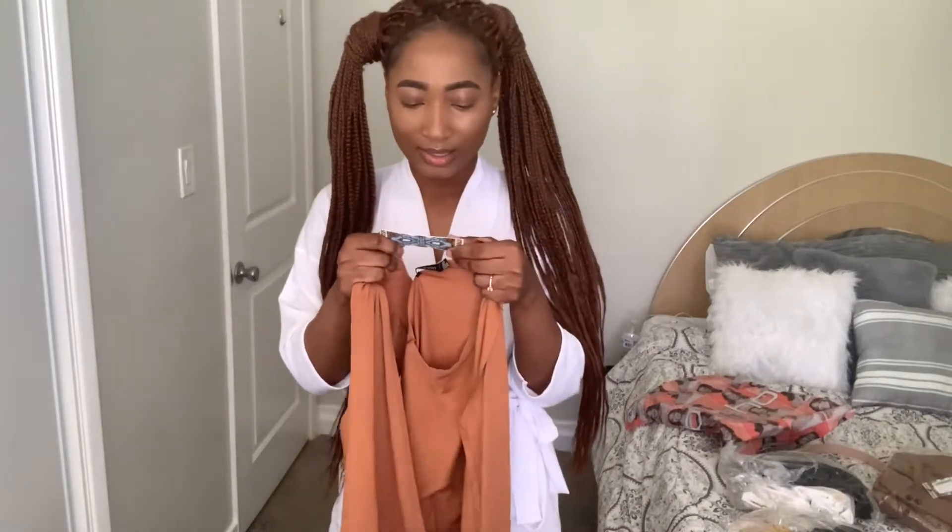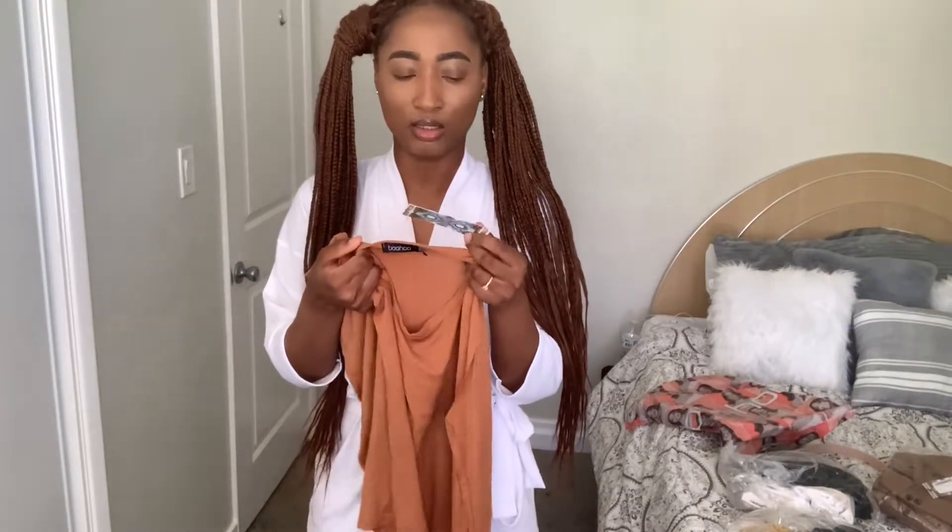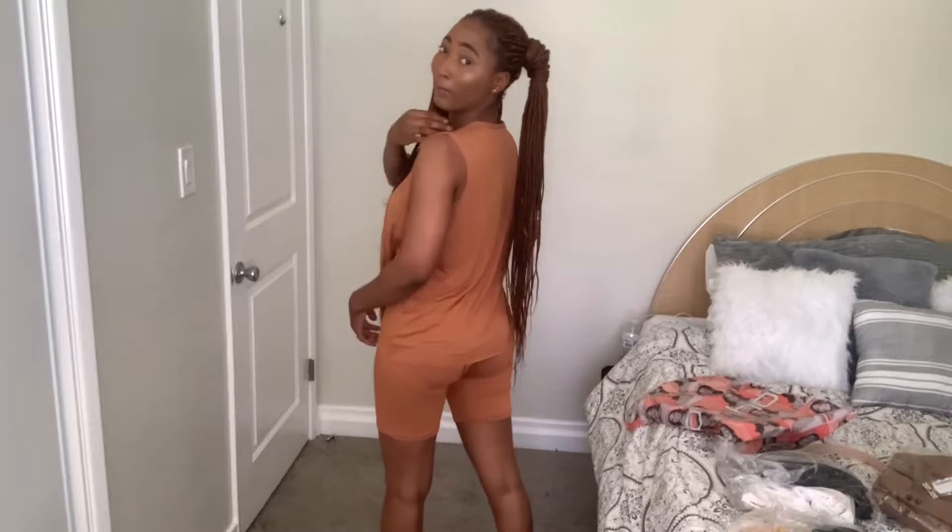So this is a cycling shorts set. The size is UK size 10. This is how it looks — it goes all the way up to like above my knee. This is how it looks from the back. I like it, it's not bad. It's something I can wear to run around the house, like maybe go to Walmart or pick up one or two things from the store.